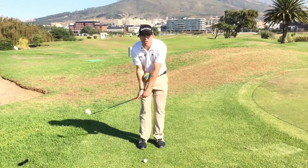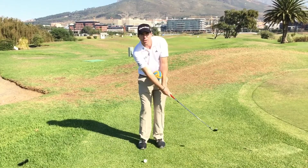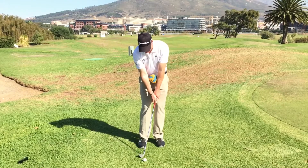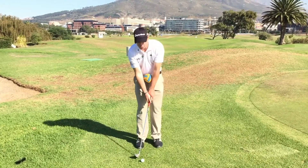So if I start using my hands too much in the chipping swing, the ball will stay still. The key is to keep the ball moving throughout the chip shot.